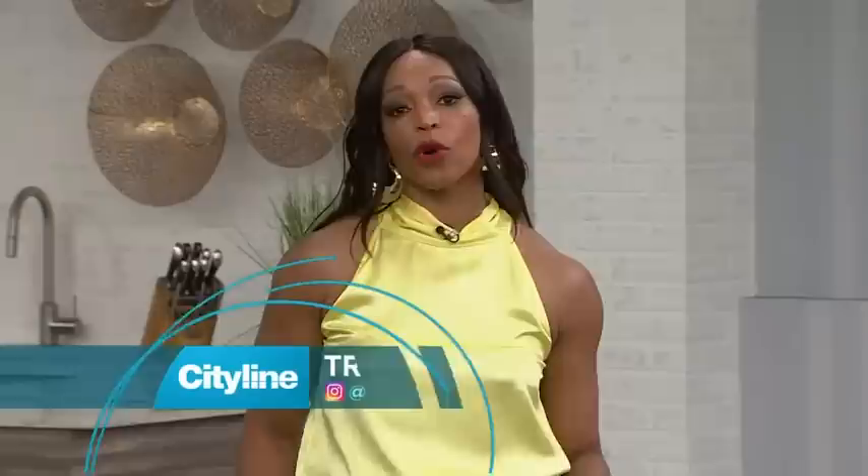Hello my friends, there are no more excuses not to work out at the cottage this summer because here with a Muskoka chair workout, please welcome fitness expert Stacy Irvine.